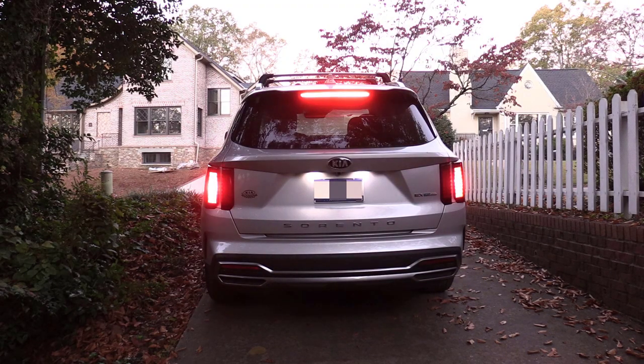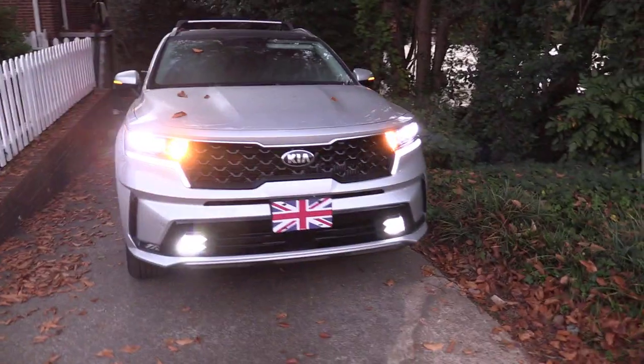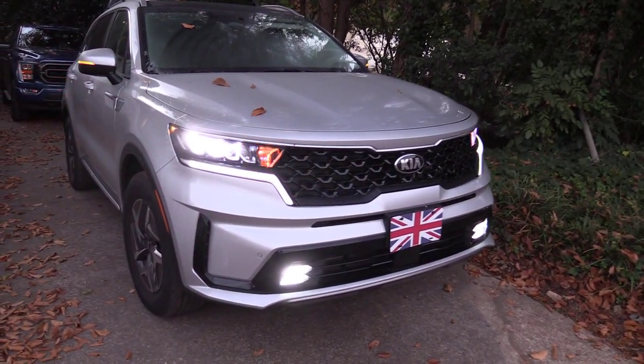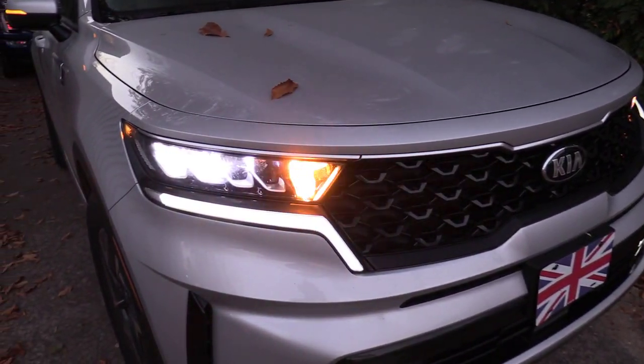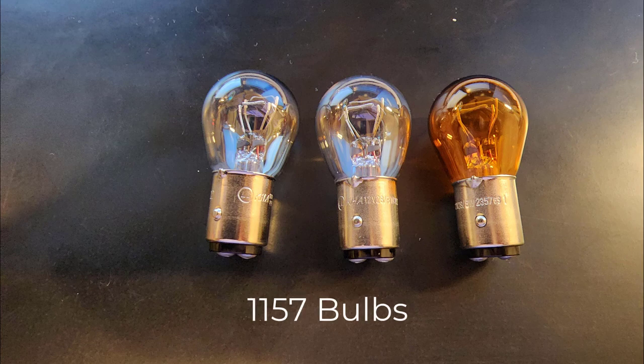Every time I'd see my wife's Sorento in traffic hitting the brakes or using turn signals, I was really underwhelmed by how dim and soft these lights were. The third brake light is fine, but the other turn signal and brake lights are inexpensive halogen bulbs to help Kia hit a price point with this car. As you can see, even the amber front turn signals are lame. I checked the OEM halogen bulbs and they're basically 1157s, which is a very common brake and turn signal bulb.